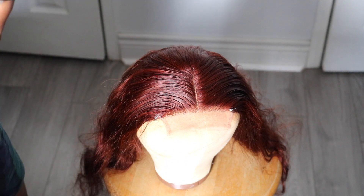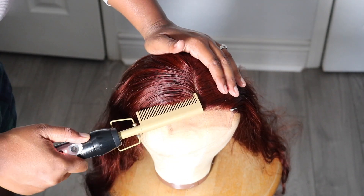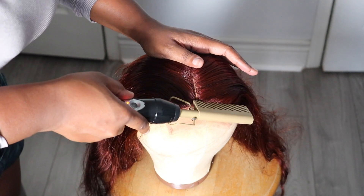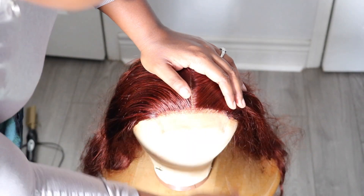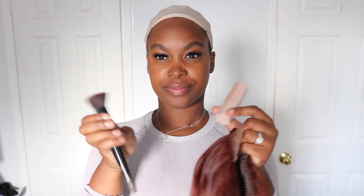Now I'm combing it down and styling it the way I want, and I'm also passing a hot comb through it to make sure it's nice and flat. Now I'm putting on the wig to see how it looks and where I need to place it. As you can see, the lace is not blending right now and you can also see the wig cap, but there's a quick fix to that.